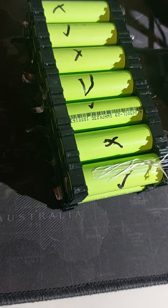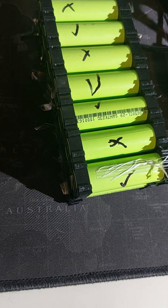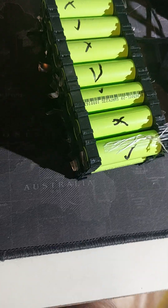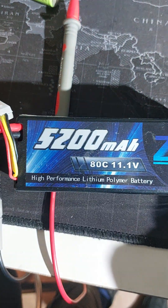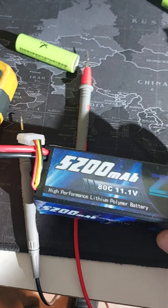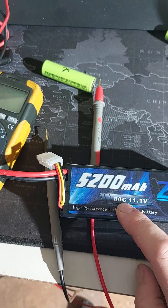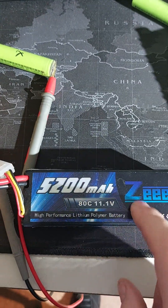They do have what they call a C rating. If you're into RC quadcopters or RC cars and planes, those batteries do have a C number. The higher the C rating — ADC in this case — the more current can be extracted from it, so more power can be drawn in a quicker time. If it's a really low number, then the performance of your RC will be much lower. But of course, the higher the number, the more expensive these things are.